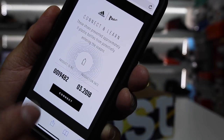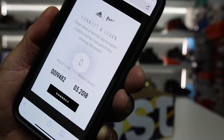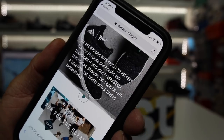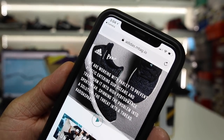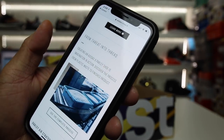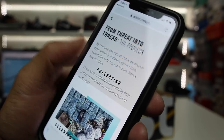It automatically connects and tells you the product number ID, the production date — March 2018. It says that these shoes prevented approximately 11 bottles from potentially entering the oceans. As you connect, it gives you more information about the Adidas Parlay movement and goes into more about the production of the materials — you can see the complete process right there.